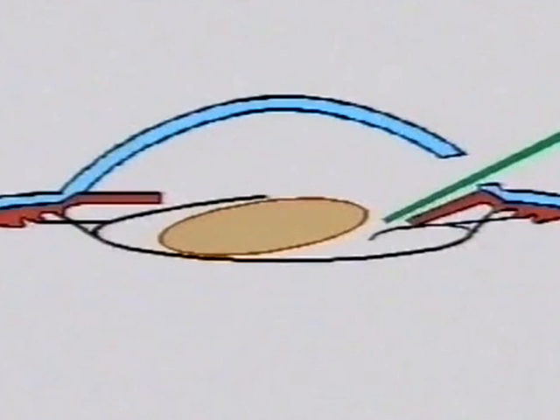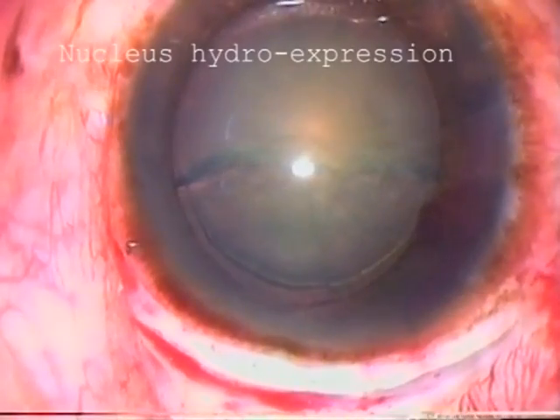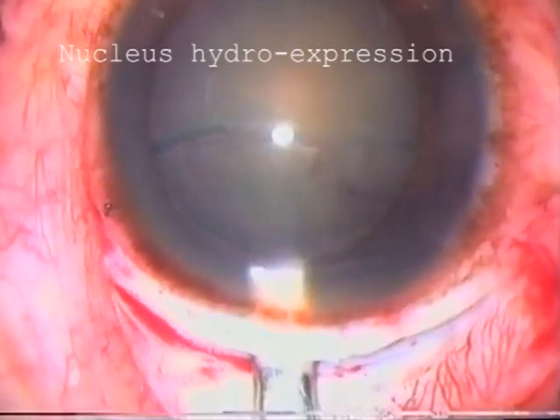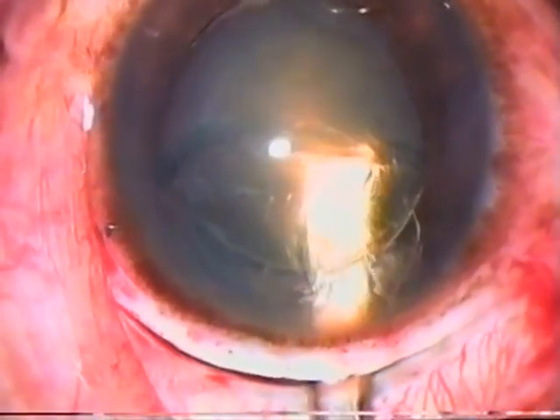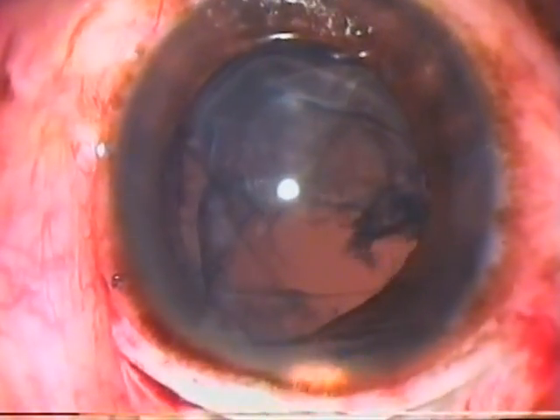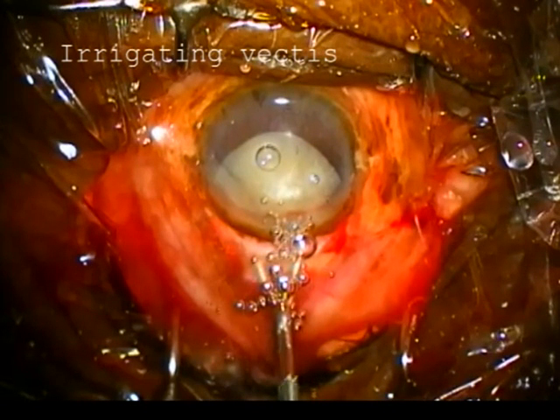An alternative to bimanual expression is to express the nucleus from the eye with forceful irrigation of fluid. As the fluid is injected, the nucleus floats out of the eye. This can be done either with a cannula or an irrigating vectis, which is placed just behind the nucleus in front of the posterior capsule. It is important to inject the fluid continuously to avoid damaging the posterior capsule. The loop rests just behind the nucleus pushing neither up nor down, and the shaft presses backwards on the posterior tunnel wall, opening up the tunnel.